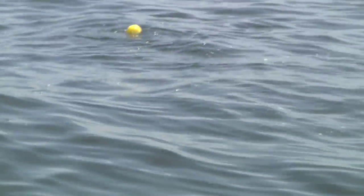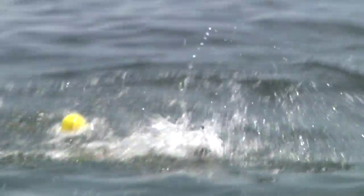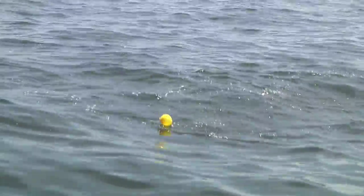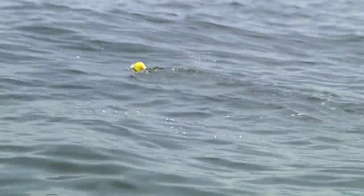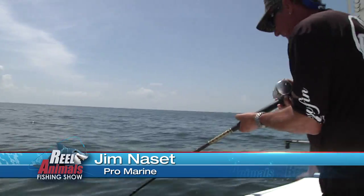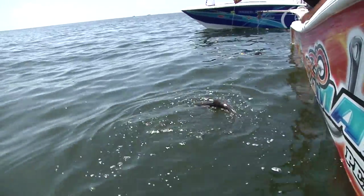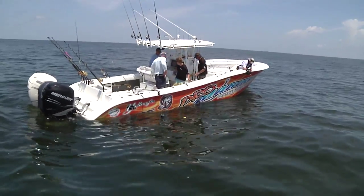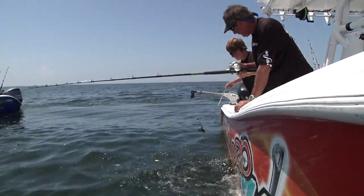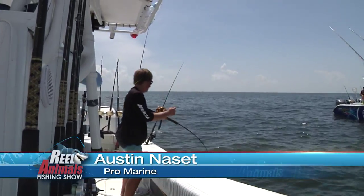This fish is getting chased all over the place — probably a shark on him, a little shark. You can hardly reel that runner in; the runner is bigger than him. Shark's got him. Just get the t-hooker. Good job — that a boy, Austin!